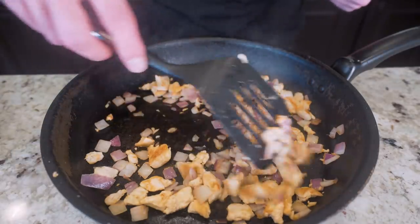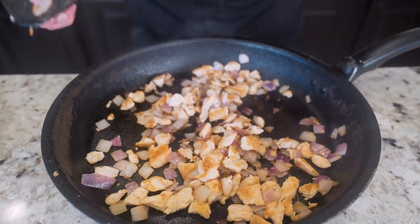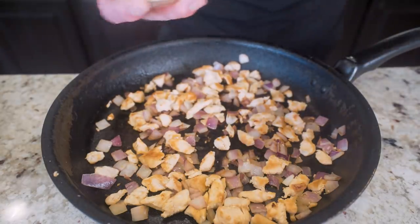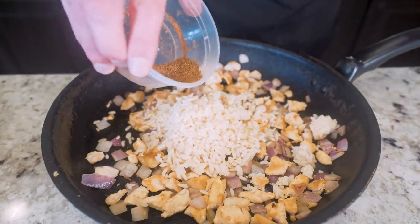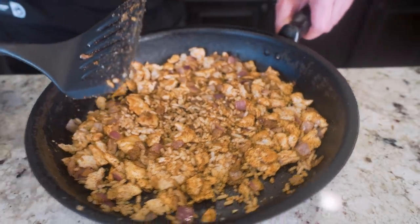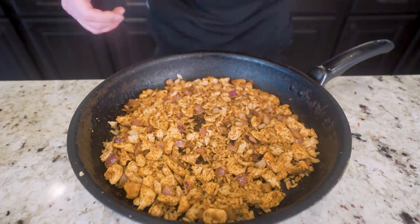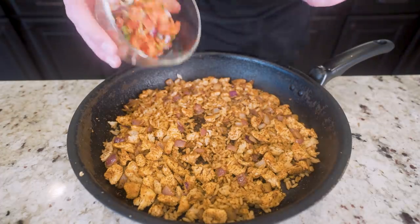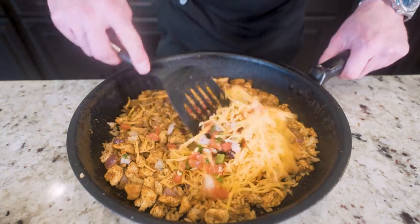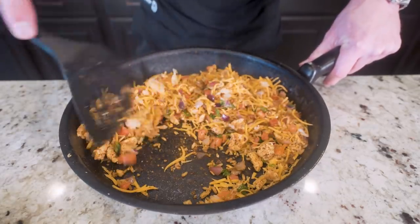Once the onions are softened and the chicken is fully cooked, add in the rice, seasoning blend, and garlic. Mix everything together, then return it to heat for a few more minutes. This is smelling delicious. Final step: add in the pico de gallo and about 75% of the cheese. Stir it up, return to heat, and let it cook for just a couple more minutes until the cheese is melted.